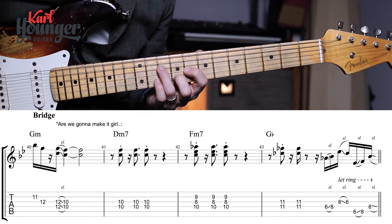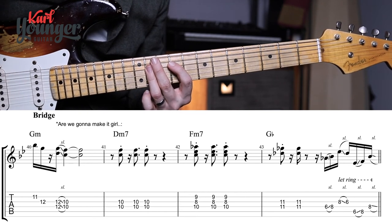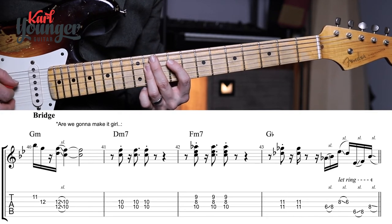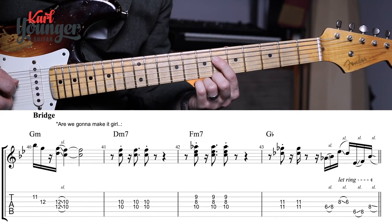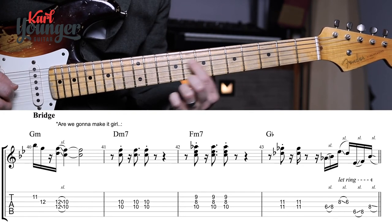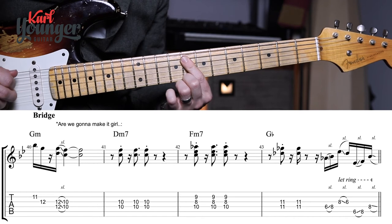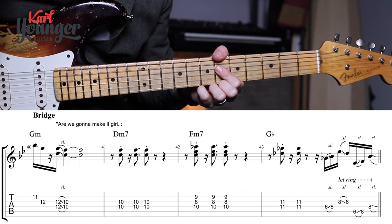That brings us into the last bar of the bridge, bar forty-three. The third finger is going to lay flat at the eleventh fret with two stabs at the chord. We have another sliding phrase, but everything has moved higher up the guitar because we're leading into chorus three and the key has changed. Using the first finger again: six to eight on the D string, that finger rolls flat to get the G string sliding backwards, then jumping up to the A string six to eight, first finger lays flat to get the string underneath and slide backwards. As we land on the sixth fret we're on beat one of chorus three.